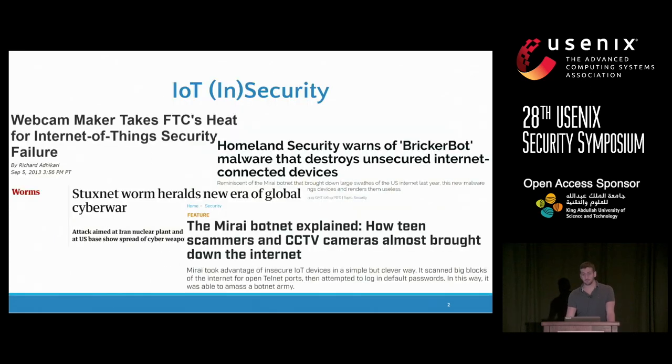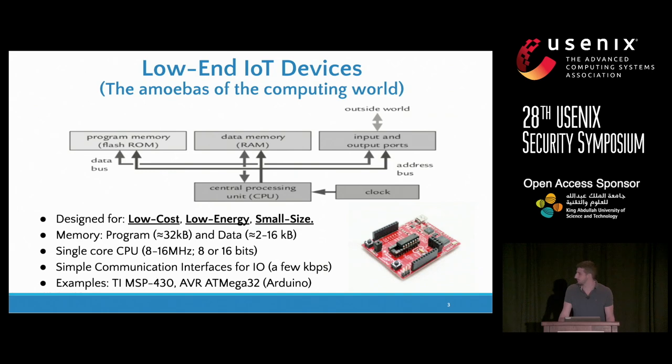To get started with some motivation, it's not hard to find in the news and in new papers attacks and malware infestation on IoT devices. To a large extent, this is because the common techniques and security services designed for standard computers are not applicable to this landscape of devices. Within the landscape of IoT devices, perhaps the most challenged devices to deal with are the low-end devices, which are intentionally designed for low cost, low energy, and small size.